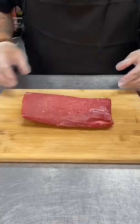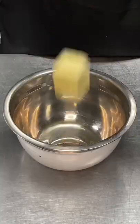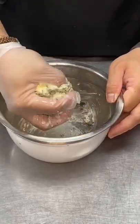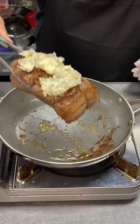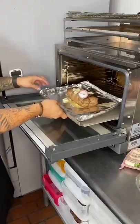Get a center cut beef tenderloin and tie it up with some twine to keep its shape. We're going to use some garlic butter for the roast, which is butter, chopped herbs, and minced garlic. Pan fry the meat all around for 10 minutes with salt and pepper, then bake with garlic butter for 25 minutes at 325 degrees.